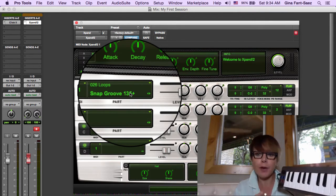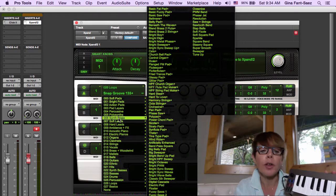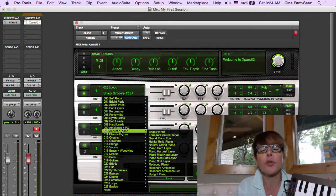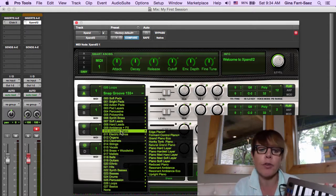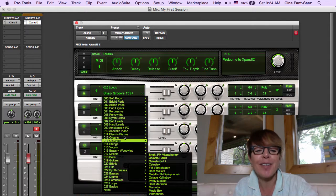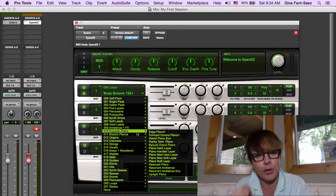So I'm going to stop here. Hopefully you've got a MIDI keyboard and you've got it working. Spend some time going through Expand. You've got Acoustic Pianos, but there's another plug-in that comes with Pro Tools called Mini Grand, which is better than Expand's pianos — so don't worry about the Pianos. I'm going to stop there, play with Expand a little bit, and then we'll move on and get a drum loop into this song using Expand.